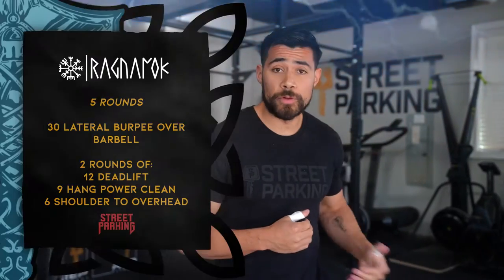You guys have made it. This is the last workout of the 2022 Vault. Congratulations. Let's finish this off nice and strong. Today we're tackling Ragnarok. I will be doing Program B, which will be the barbell version.